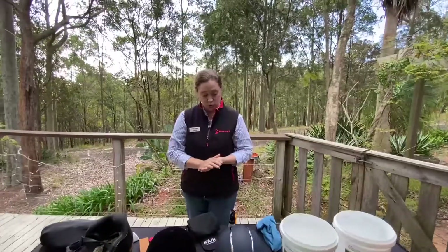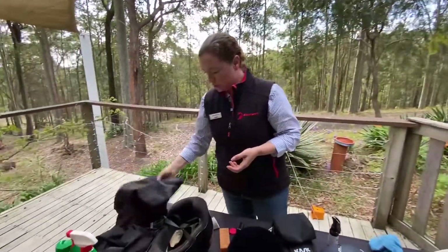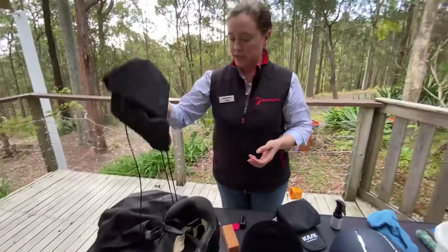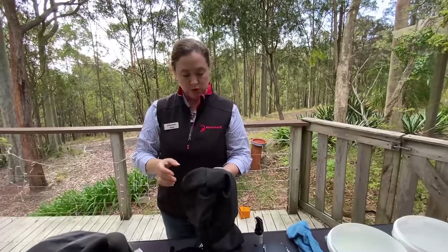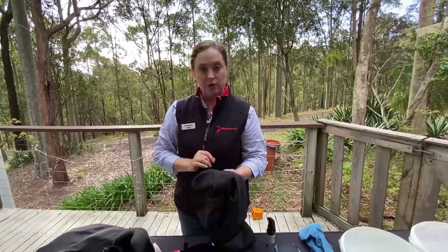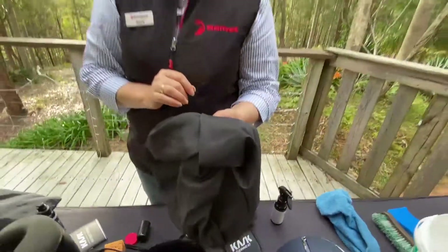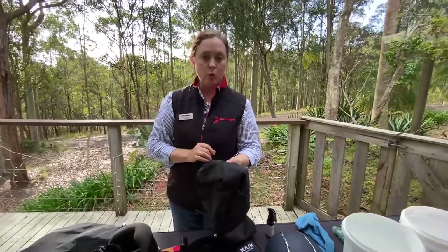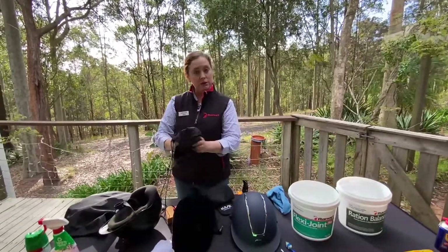When storing your helmets, always store them in a cool dry place. Storage bags are really great — the ones they came with are good to keep the dust off. However, I noticed today when I took out my old helmet there was some mold growing inside the bag. So make sure that every now and again you take the helmet bag out and give it a little wash too — just warm soapy water, give it a rinse, and let it air dry before you put your helmet back in and store it.